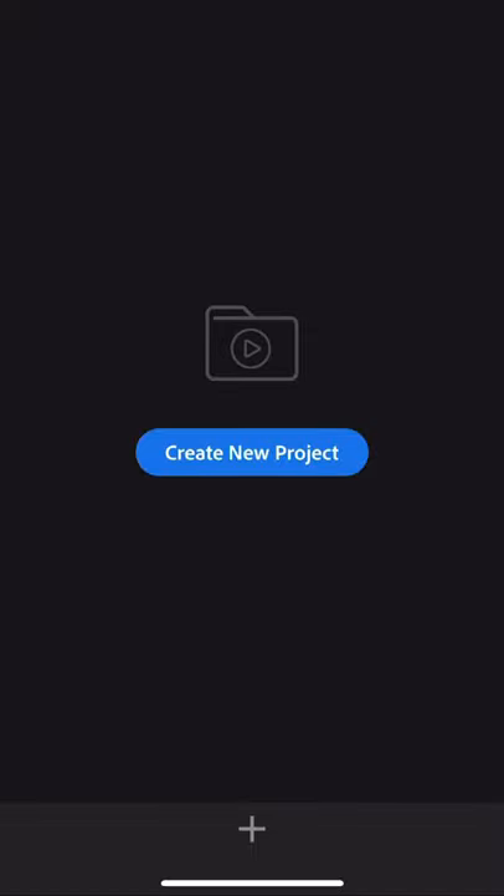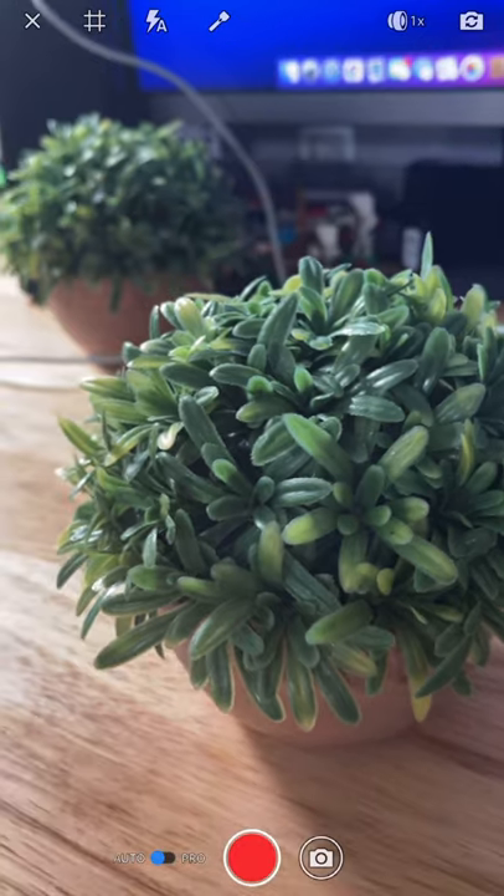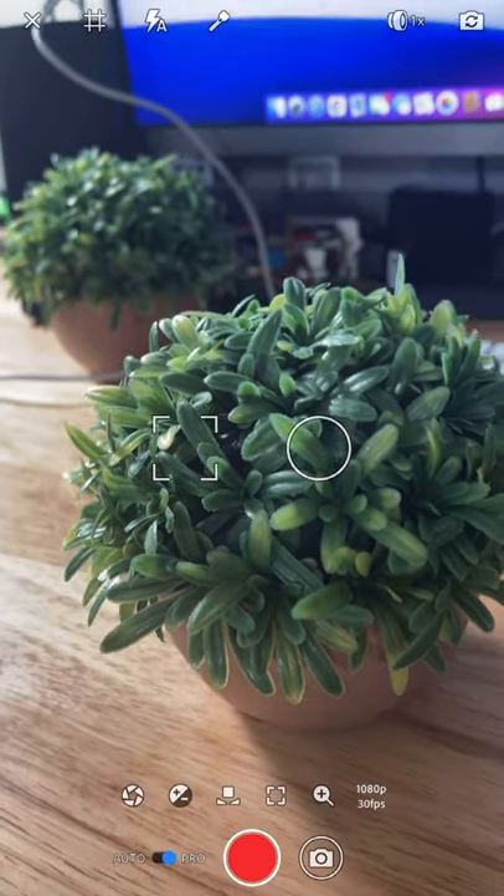Once you're in the Adobe app, click the plus on the bottom and click take video or photo. We're going to turn on pro mode on the bottom and there we go.